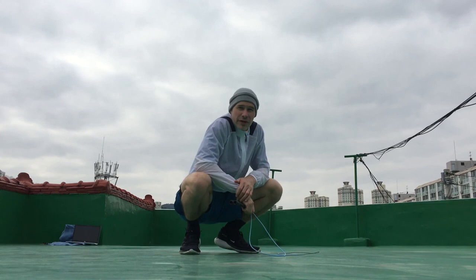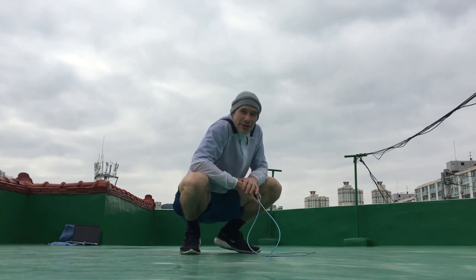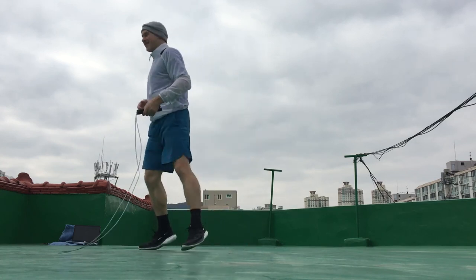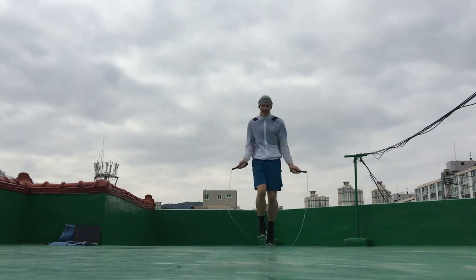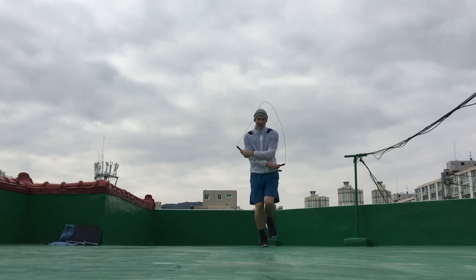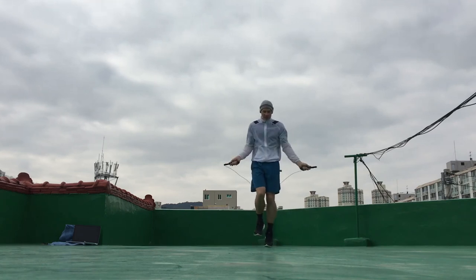Let's do one more jump rope move — you guys wanted crisscrosses, so you got it. I hope you enjoyed this video, I wish everyone a happy new year, and I look forward to seeing you in the next video. Thanks for all your support.